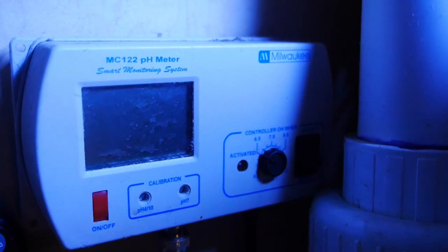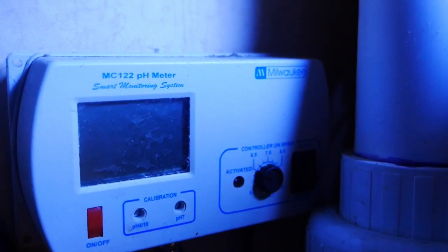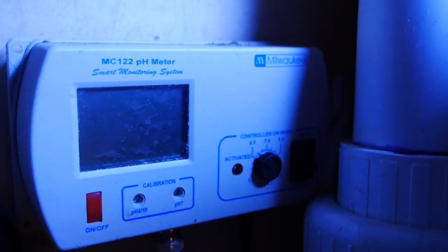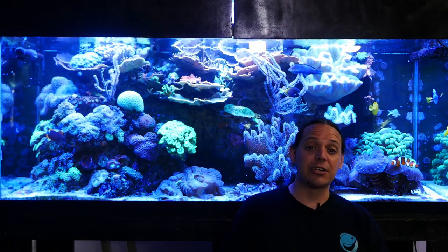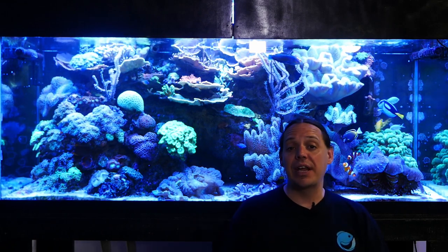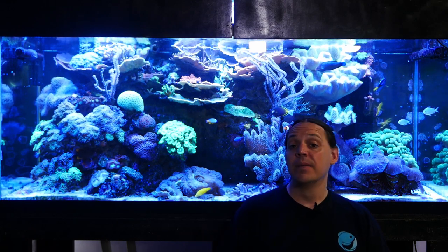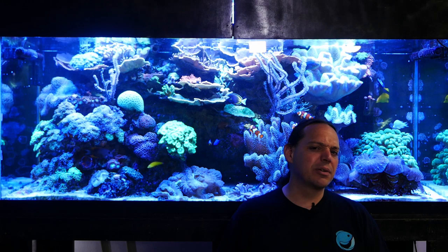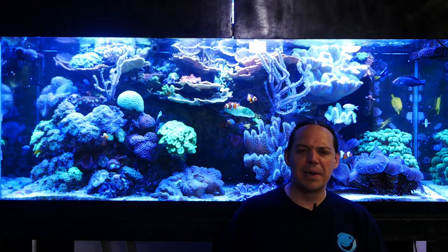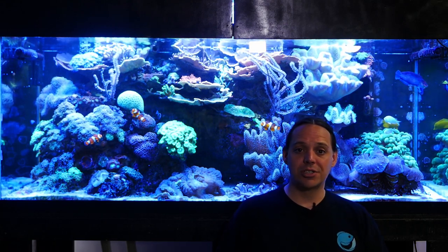The pH controller for my calcium reactor stopped working. The power button quit working a couple of years ago and I've been babying it along, but then I noticed my pH was showing 3.2, which is way too low for a calcium reactor. It was already time to replace probes and calibrate, so since I had the broken button issue, I went ahead and ordered a new pH controller, probe, and calibration fluid. Rather than baby along broken equipment, I decided to do it right and get a new controller. That'll go on today when the parts show up.